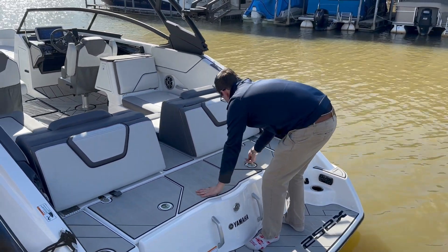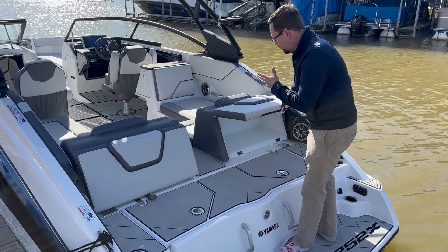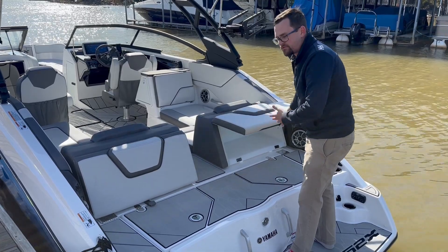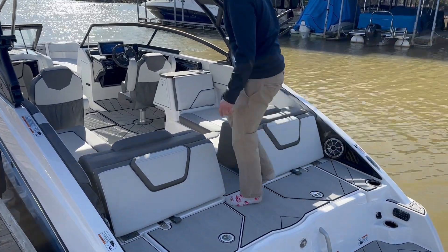You've also got additional storage on these seats, with little pockets that open up — and they're magnetized. So it will be a great spot for towels and loose things of that nature. But let's go ahead and jump on the inside.